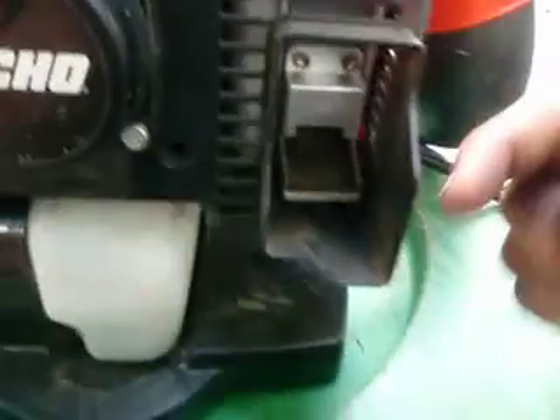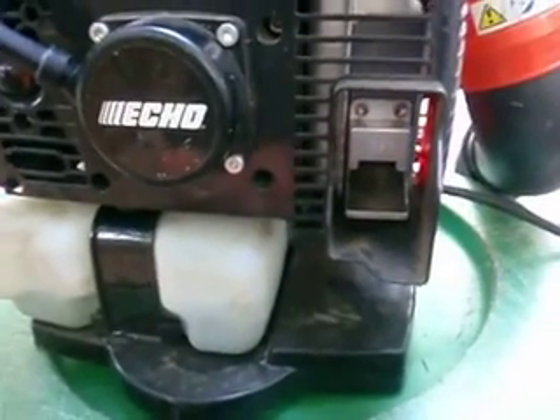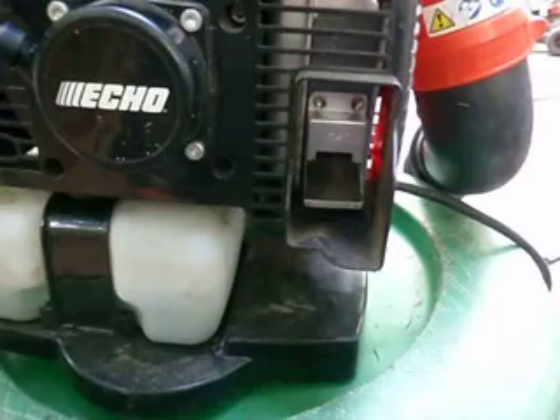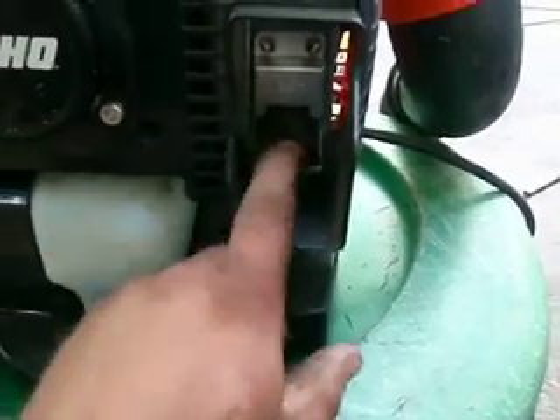Probably my favorite feature about this blower: you can see how this has a lip here, there's another lip on the inside. What that does is when the exhaust comes out, it shoots it up instead of straight out. So if you're behind somebody in a planting bed doing cleanups, the exhaust doesn't come right in your mouth — it shoots up and away. That's not in any of the brochures. The dealer didn't even tell me about that, but that is probably my favorite feature about this entire blower.